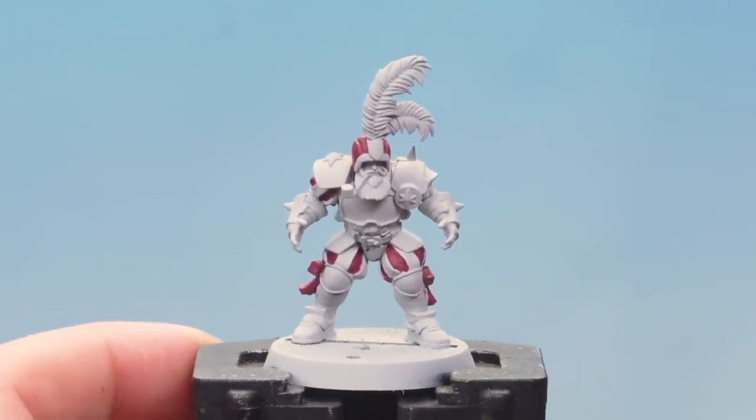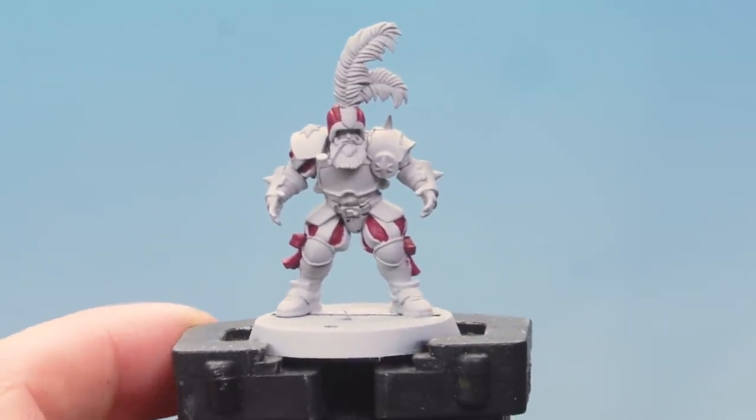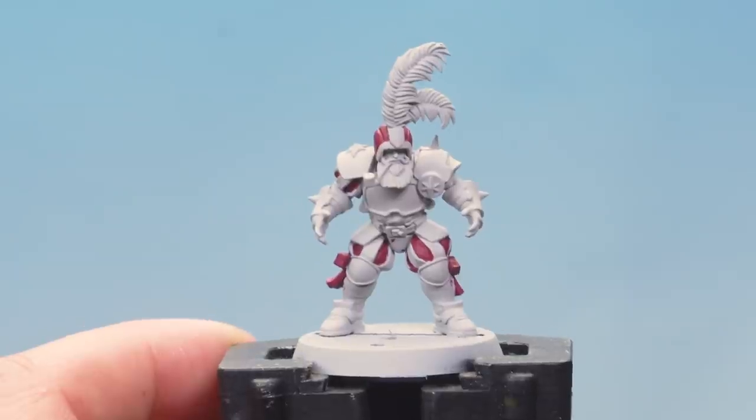We've applied our base coat and you can see we've been a bit messy and hit other areas as well — that's not a problem, we're going to go back later on and tidy those up. But before we do that let's do something else a bit messy first. It's time to apply a wash of Druchii Violet all over that Screamer Pink we've just applied. Once we've done that we'll go back with Greyseer and tidy up all the areas we've hit accidentally.